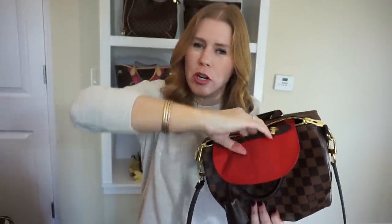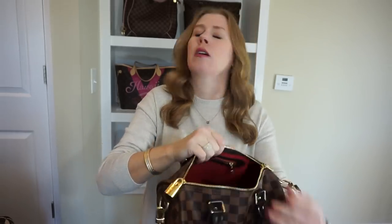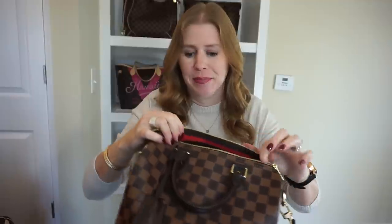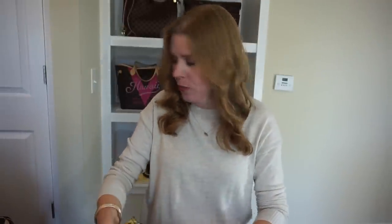The mouth opening on the Speedy B 25 is very narrow as well, but I found that it really doesn't bother me once I got used to it — I just turn things sideways to get them in. So the main differences in the two bags are obviously the canvas prints, but the real difference is in the leathers.